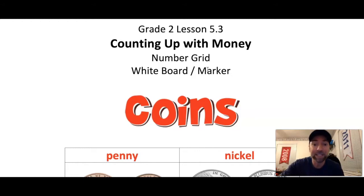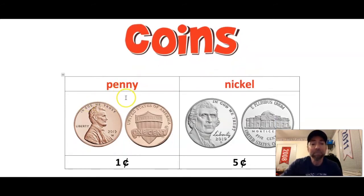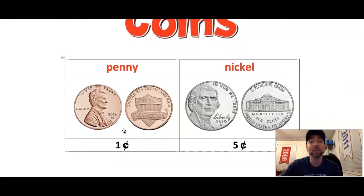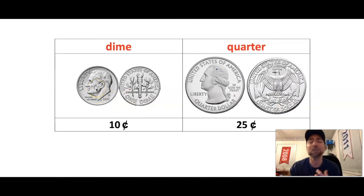Let's review our coins. We have our penny — it's worth one cent and it's our only copper-colored coin, a brownish tan color. Then we have our nickel, a silver coin worth five cents. We have our dime, also silver and our smallest coin, worth ten cents. And our biggest coin is the quarter, worth twenty-five cents.